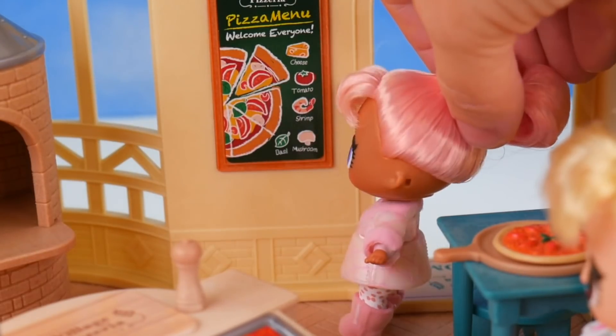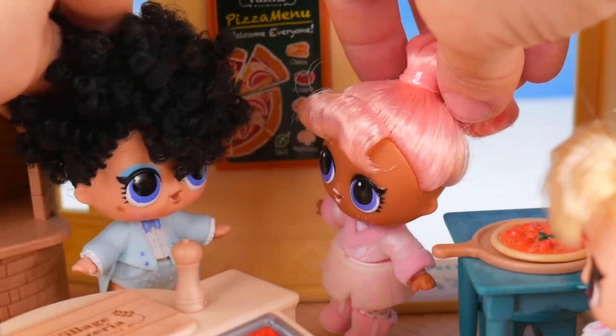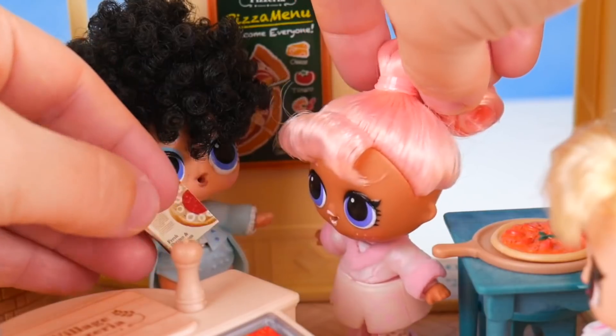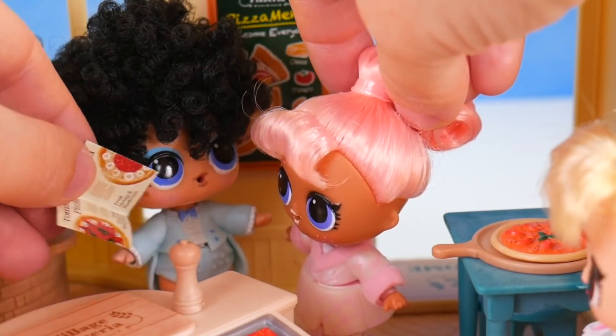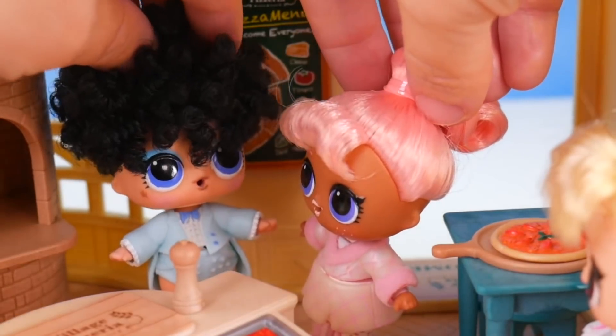Let's see — cheese, tomato, ooh, shrimp, mushroom, and basil. I see you checking out our menu; I also have a menu here for you. Oh how lovely — seafood pizza, tomato pizza. I'll take one of those seafood pizzas, please. Sure, coming right up.